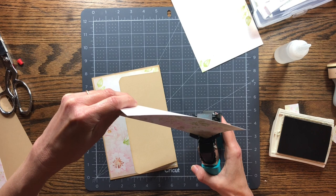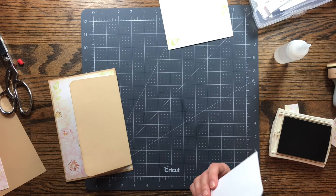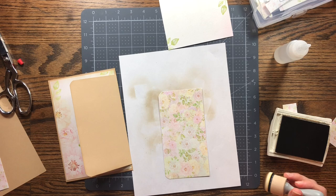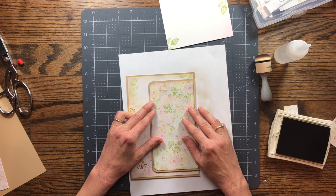I'll punch the corners to round them and then ink the edges before getting started. I'm using a piece of scrap paper that I was inking on earlier. Just going to quickly ink all the edges, then add it to the page.